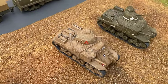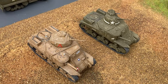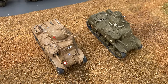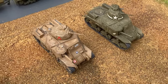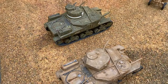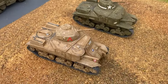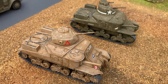Airfix were very clever here - this is the M3 Grant and Lee tank. It's the same kit that came out in 1969 but included two turrets, so you can build the American version, the Lee, and the British version. The British wanted to add more radio equipment into the turret, so there's a slightly different, slightly larger turret design.